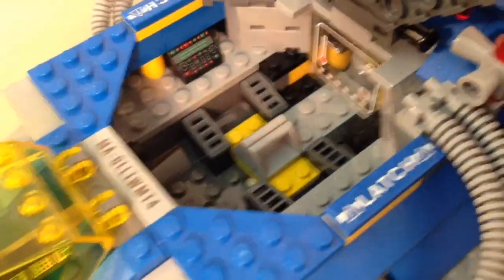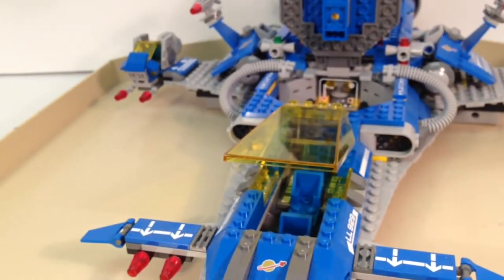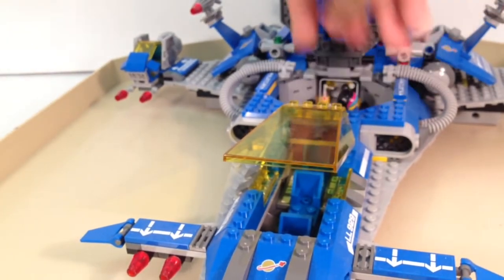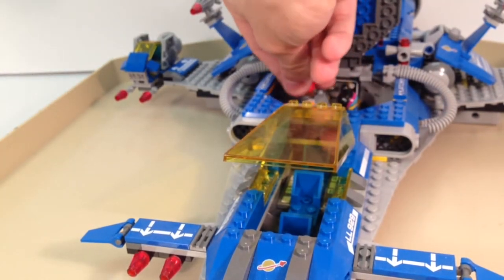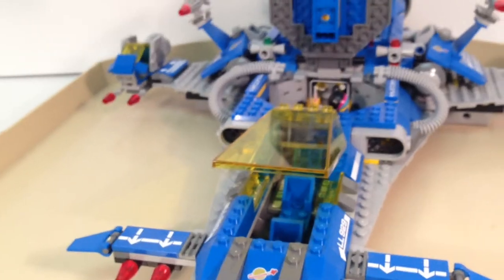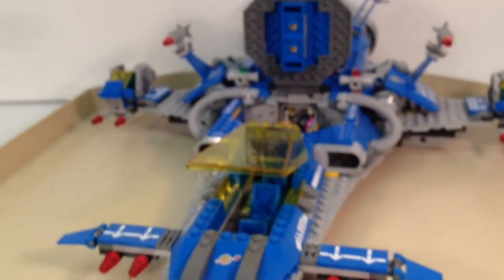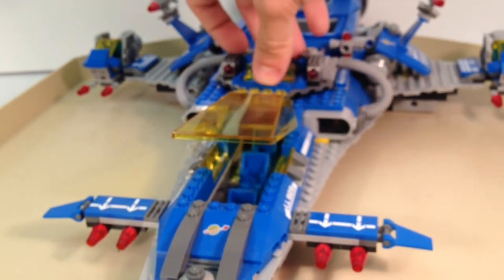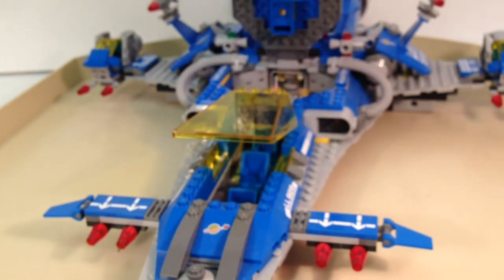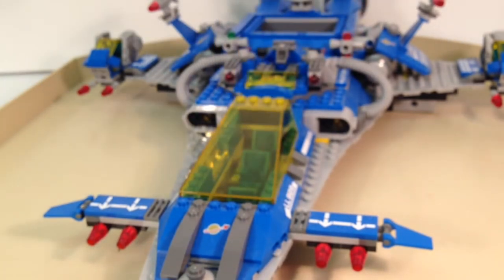You do have a few limits in here — there are some minifigures that can't completely fit because of their backpack accessories, such as Emmett. Wild Style fits in pretty well, but Benny and Emmett both have a little bit of trouble because of the piece towards the back of the seat. There's also a little height restraint between figures. If you position them right you might be able to fit them in and have the full thing closed, but if they lean back a bit they hit in between and might be hard to close. Overall, it's a nice section to add extra play features for the spaceship.